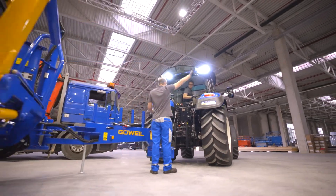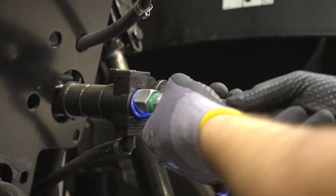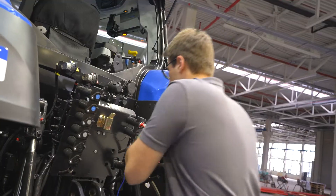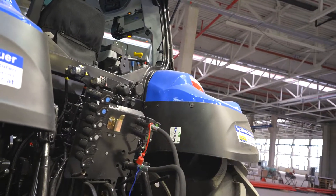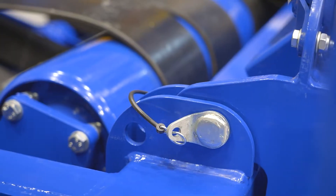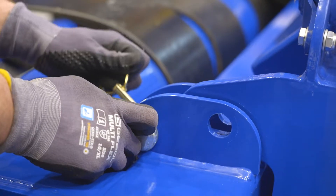For the rest of the steps, connect the wrapping machine to a tractor or hydraulic oil unit. Lift the bale pickup so that you can undo the spring locks. Then lower the bale pickup completely.